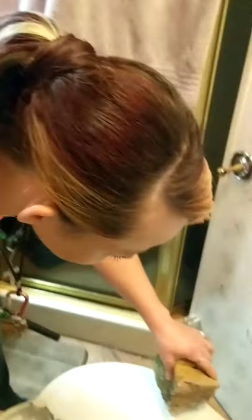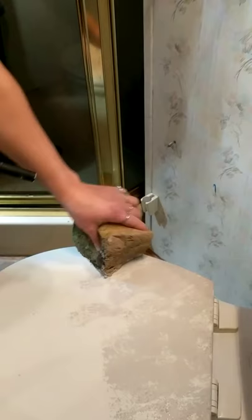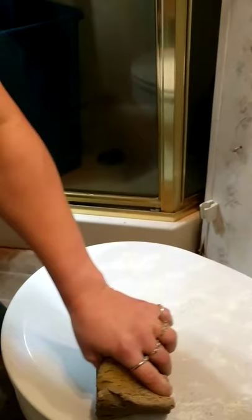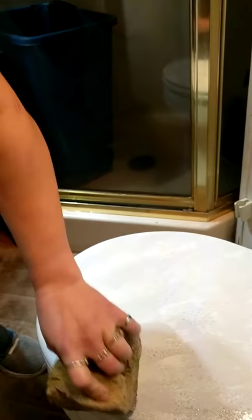You're just gonna sponge over it, get it all nice and covered with the first color, which is really gonna be your base color. You can use all different kinds of sponges — it's really neat. I got one of those funky sponges you stick inside a glass to clean it and it looks really cool. Make sure you thin out your paint; you don't want it super thick, it just doesn't work as well.